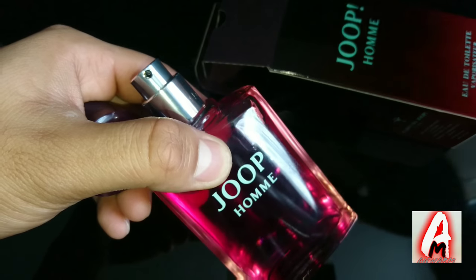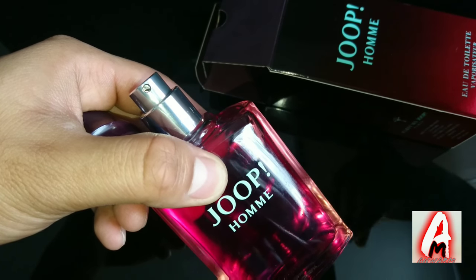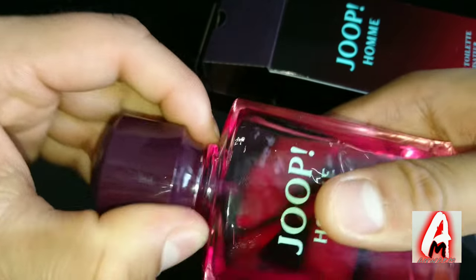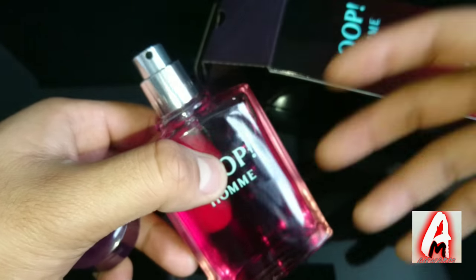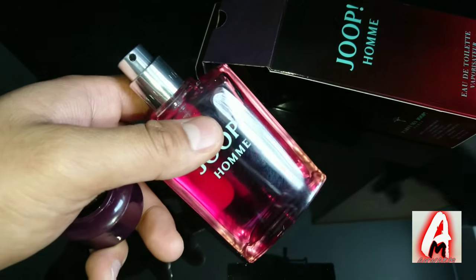When it comes to the base notes, it has a very nice, sweet vanilla, sandalwood, tonic, and bean smell. As soon as you open the lid you can automatically smell it — you don't have to put your nose towards the nozzle. It has a very strong smell and it lasts for a few days, depending on how many sprays you apply.